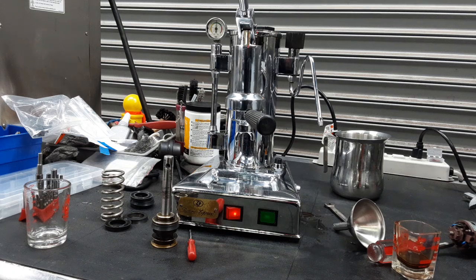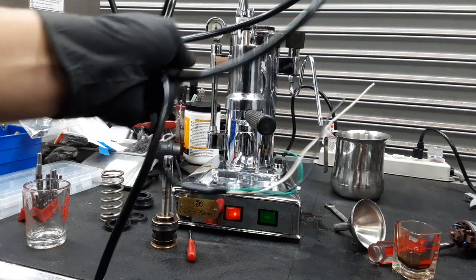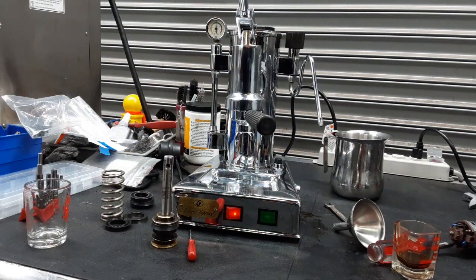Hello everyone and welcome back to Canon Coffee. Here we have this beautiful Zaccone Riviera Espresso machine. For this machine we did quite a lot of work because we had to replace the power cord, the one that you see right here. This one was causing some electrical failures inside the machine.